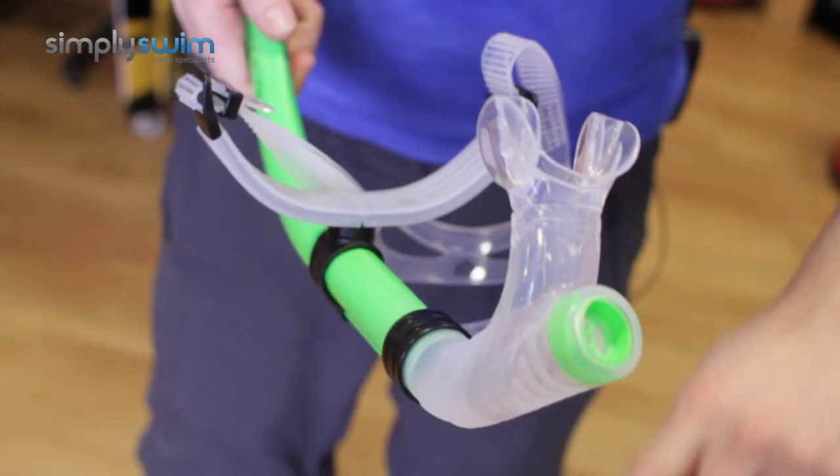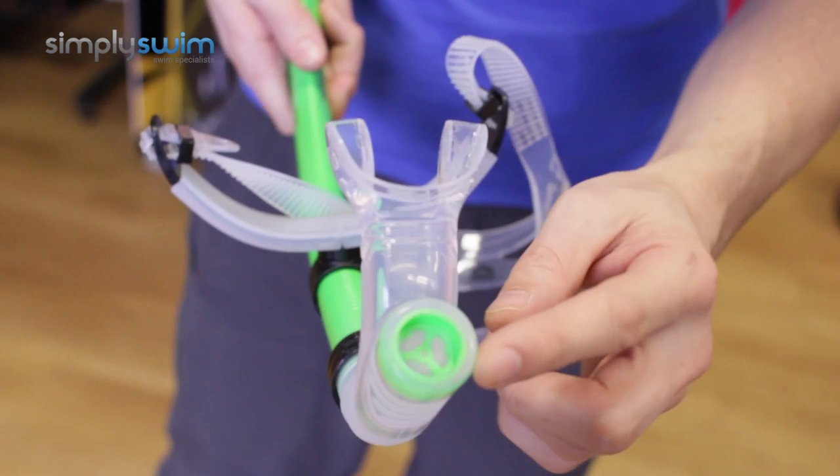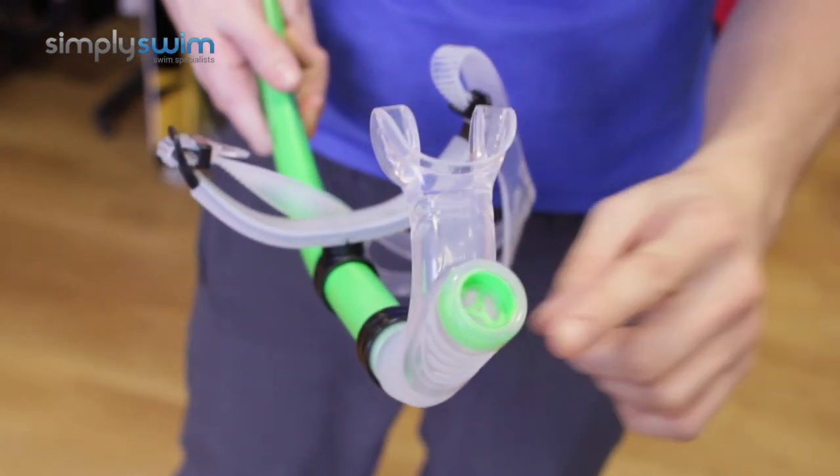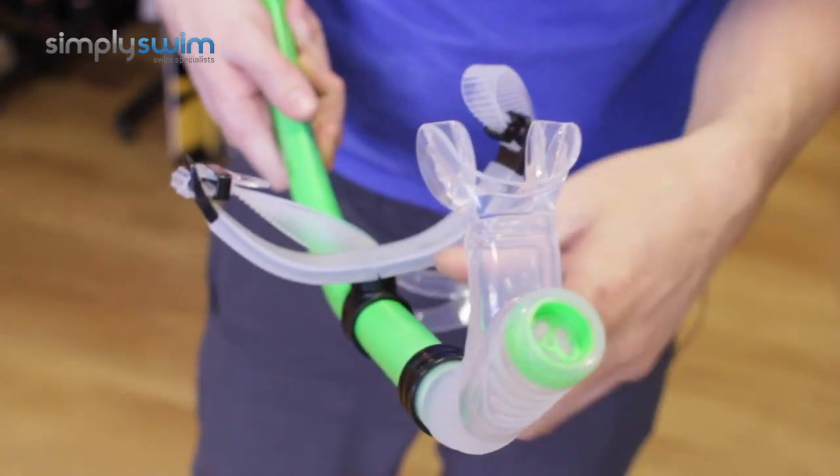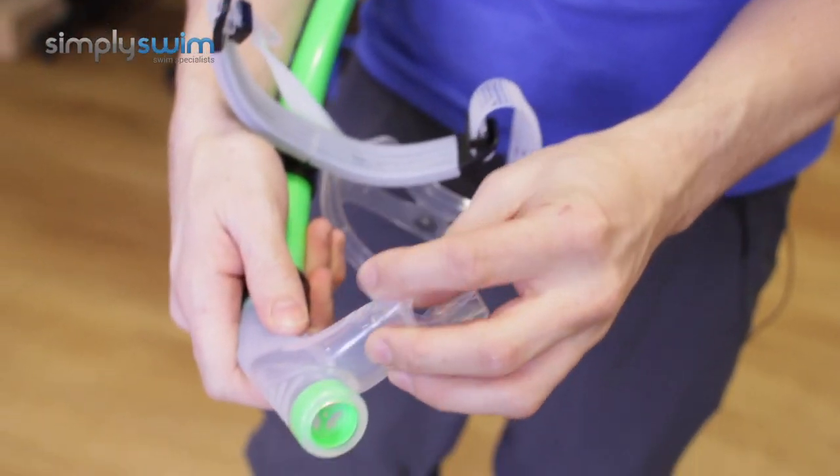You've got a nice purge valve located at the bottom of the snorkel, so if any water does trickle down, all you've got to do is a quick puff and the water will come straight out the bottom. It's a one-way valve, so stuff will come out but it won't go back in — and that's a really nice touch.